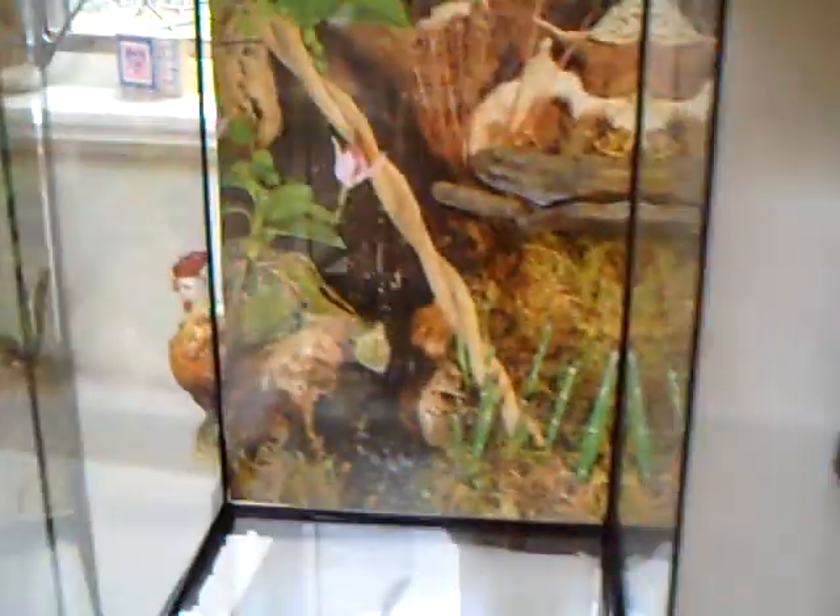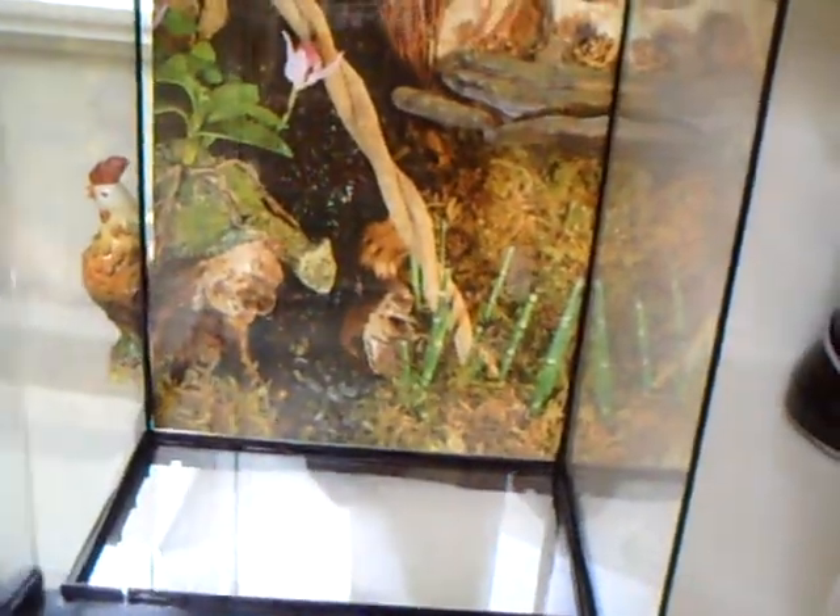What's up guys, J.A.G. Reptiles here, and I'm just going to be doing a video on how to set up a Crested Gecko's enclosure.